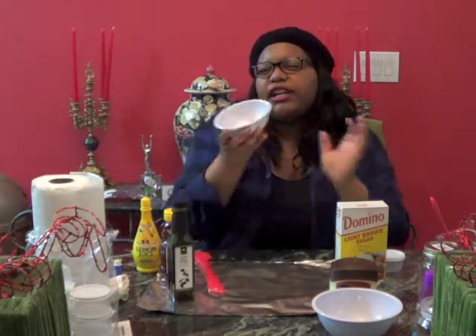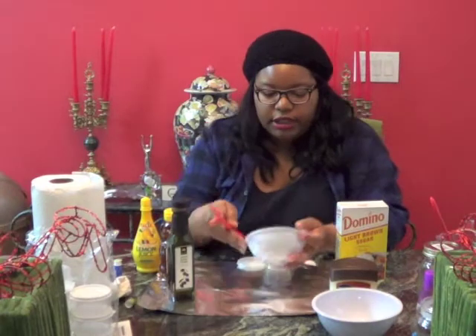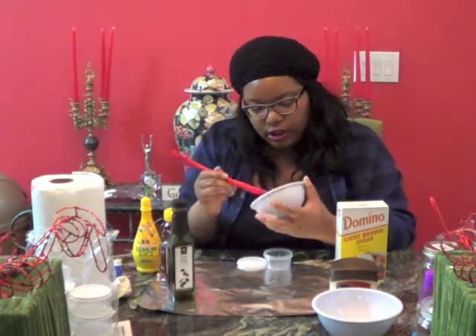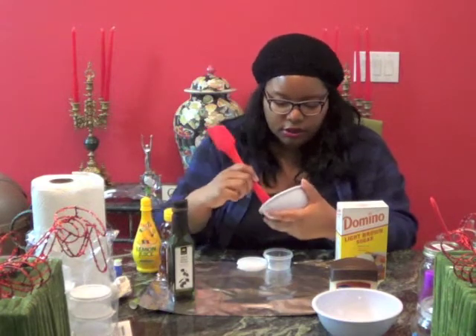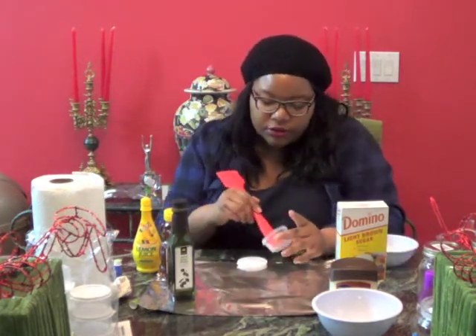Then we're going to heat it in the microwave for about 10 seconds. Alright, I'm back. So we're going to take our heated-up chapstick and scoop all the little bits up. I'm using foil on this table so I don't make a mess.